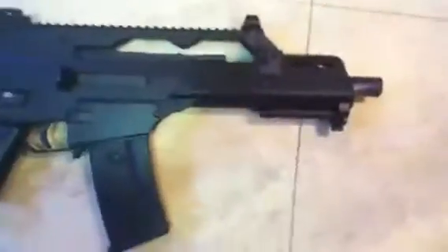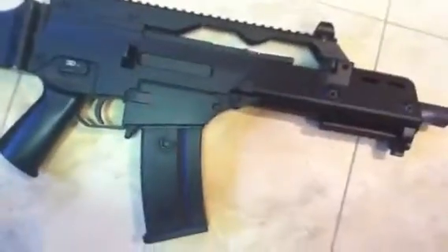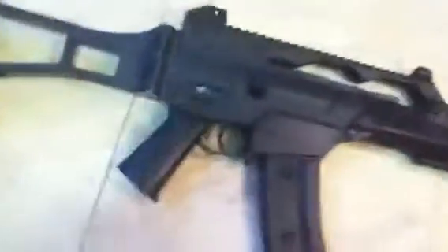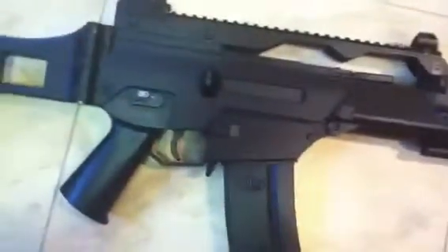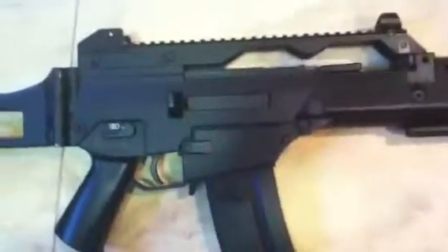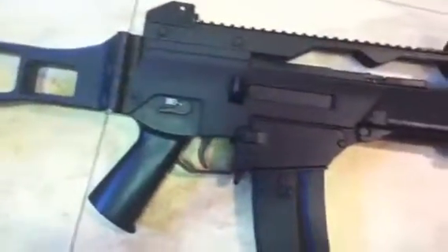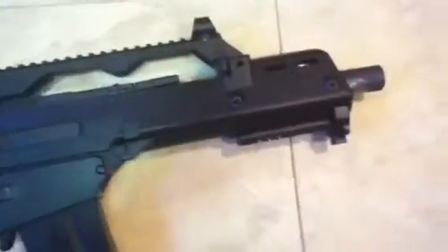Hello guys, this is pg101 bringing you a Pro Game special. This is advice for newbies. This is actually my third time filming this because I kept making mistakes. Us Pro Game members have started getting back into airsoft, and we're going to be making short films using airsoft guns. We're going to edit it so it looks like real bullets.